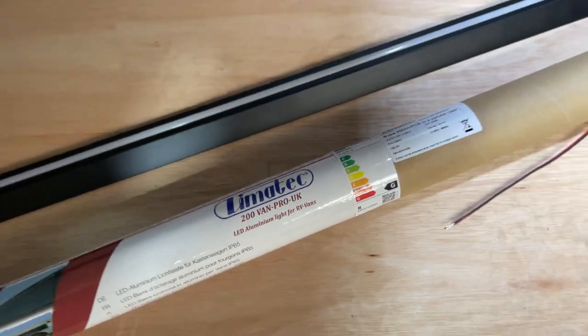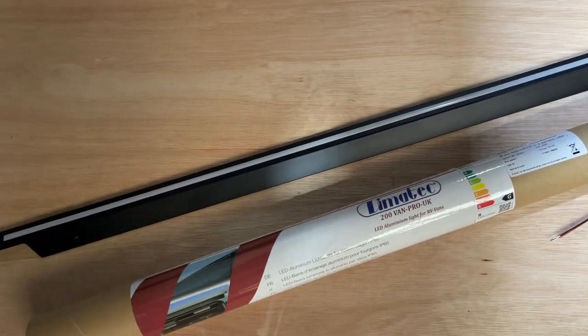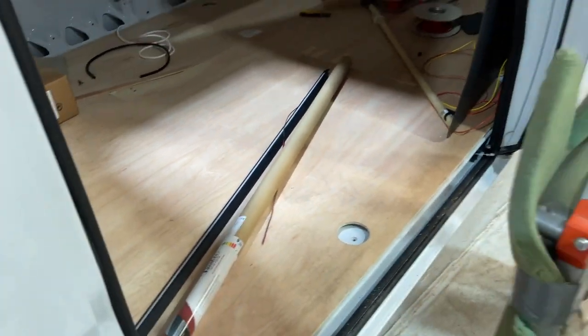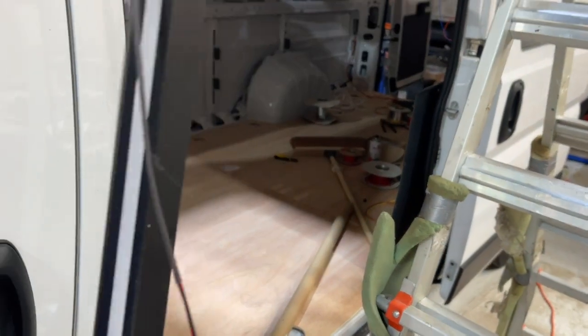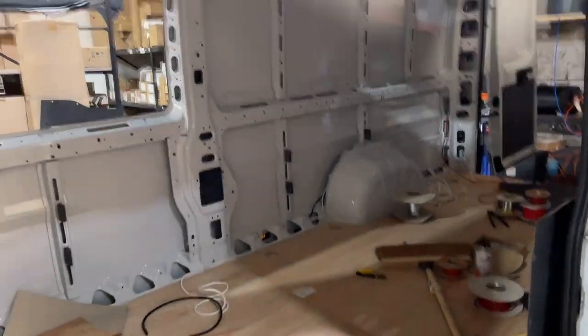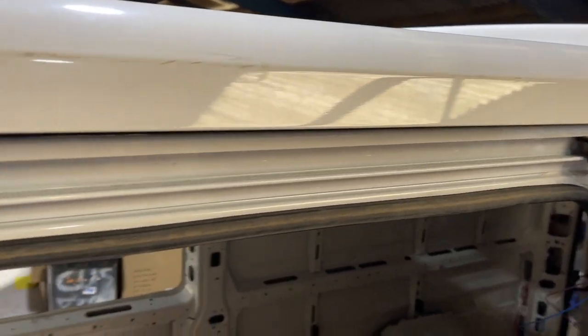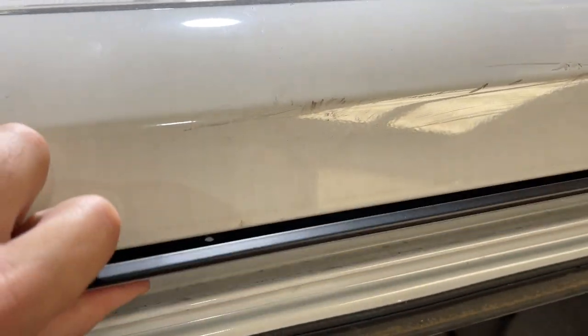This is a Dimmatec awning light fitting for the Toccato. Just a quick video to install it — this one's going on a H2L4. Relatively straightforward. This is the edge it's fitting to, and you want to put it under.